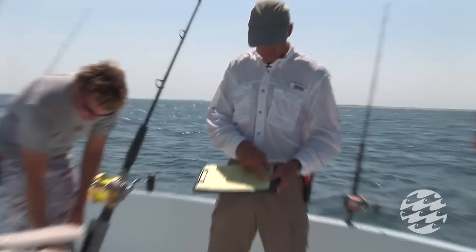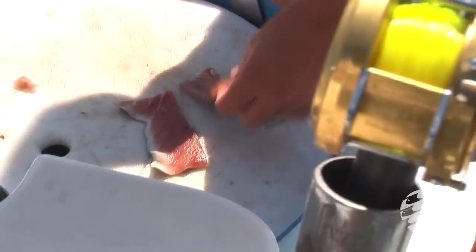We record the species, the type of shark, we take the total length, estimate the weight, and mark down whether it's a male or female. Then if we do tag it, we record the tag number.